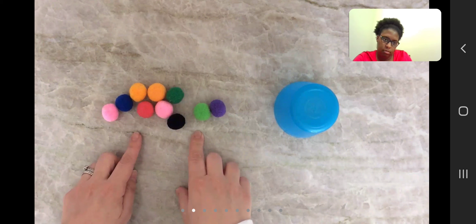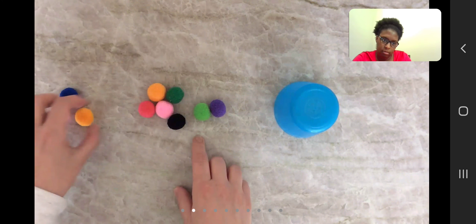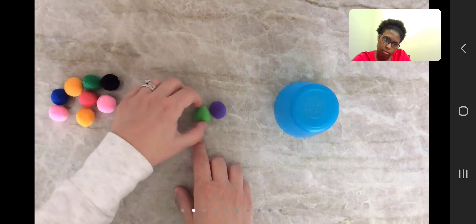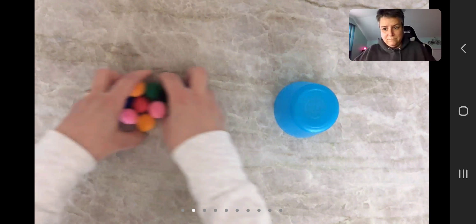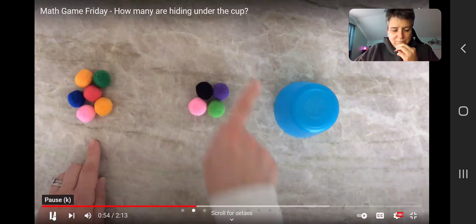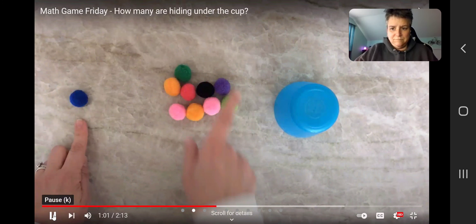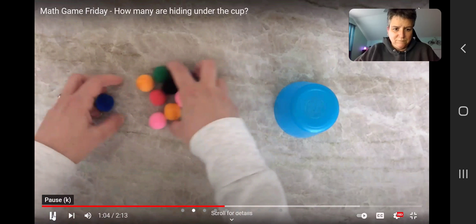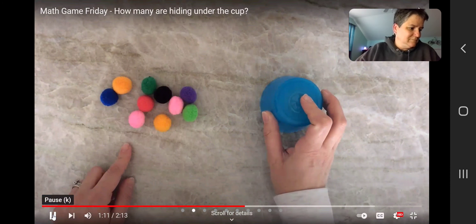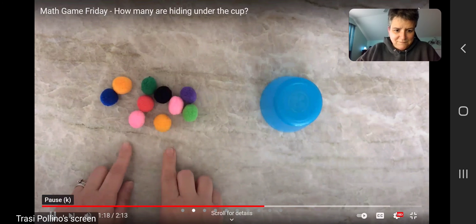Remember what we learned this week — when we count, we can move things over so we don't count them again. One, two, three, four, five, six, seven, eight, nine, ten. I have ten pom-poms altogether. What happens if I put some pom-poms here and some pom-poms there? How many do I have altogether? I still have ten. Now I'm going to hide some pom-poms underneath this cup. Close your eyes — don't forget, we have ten pom-poms altogether.